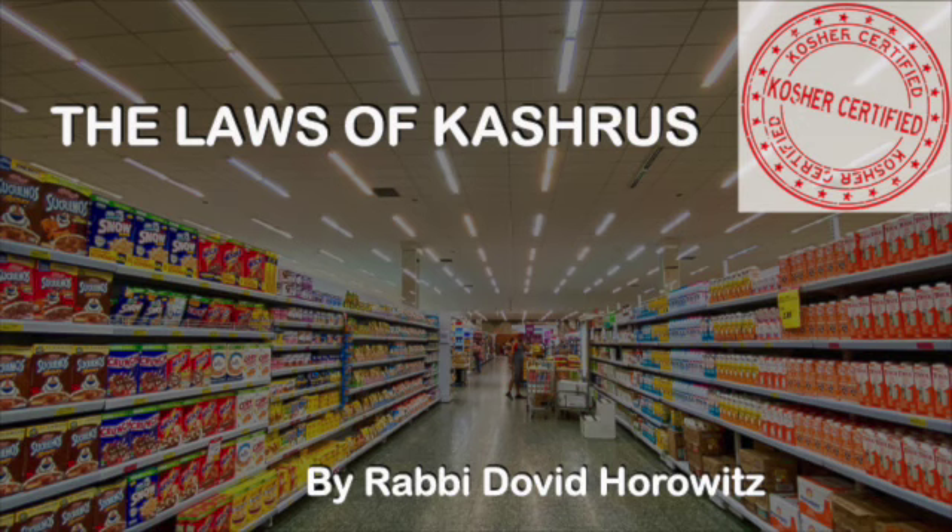However, if you don't put the food onto the main part of that Kli, but there's a different vessel acting as a hefsek - a block between the food and the rest of the Kli - then the whole thing doesn't need Tevilah. For example, a little toaster oven: if you can pull out the tray and the racks where you put the food on, and you can do Tevilah on those, that is enough. The parts where the food touches are the only things that need Tevilah in that case.